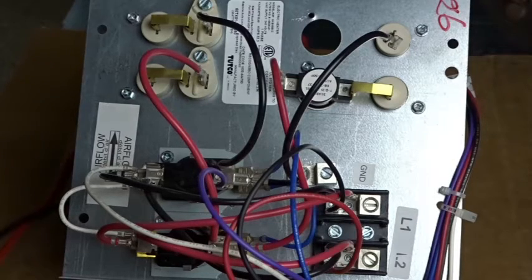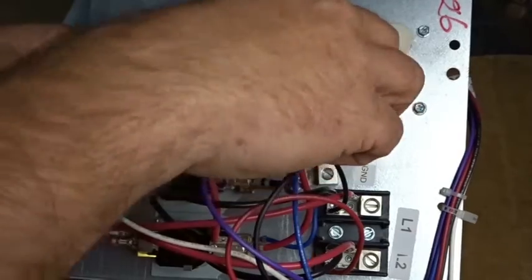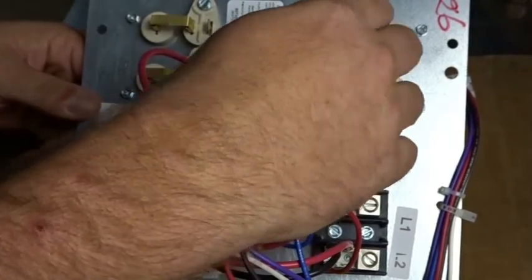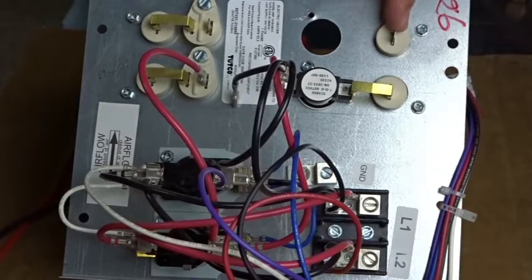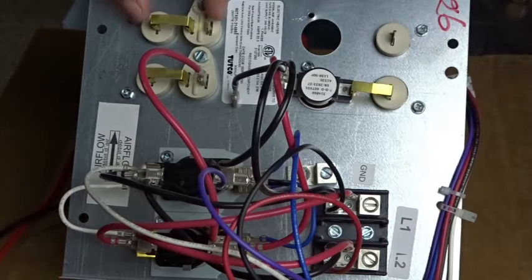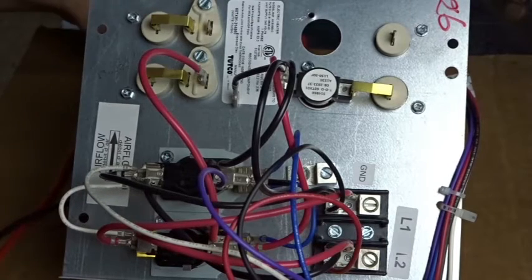We'll test both elements. I have the wires disconnected off of the top element right now. Voltage will enter here and then exit on this side, and it goes through the one-time fuse and comes out. So we should have no resistance between here and here. We can double check that.